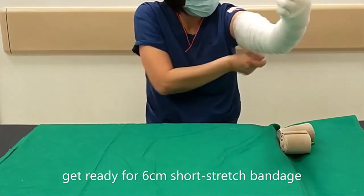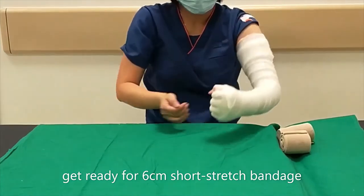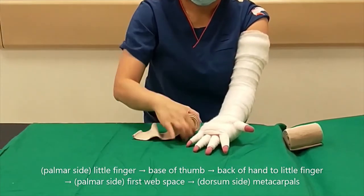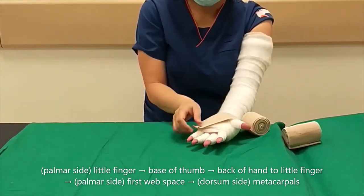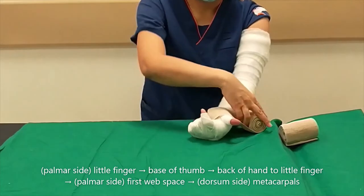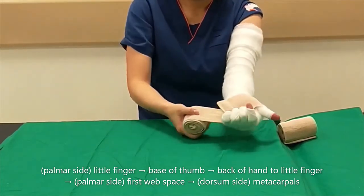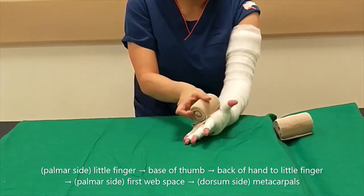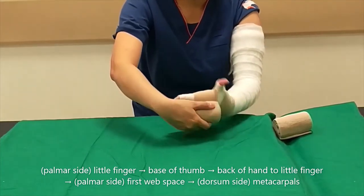Take a 6cm width short stretch bandage for the hand. Place it on the little finger side of the palm and cross over to the base of the thumb. Continue over the back of the hand to the little finger, covering the space between the first web space, then over the dorsum side of the hand over the metacarpals.